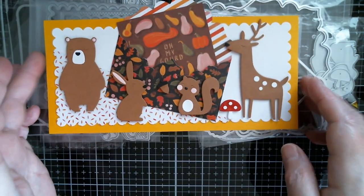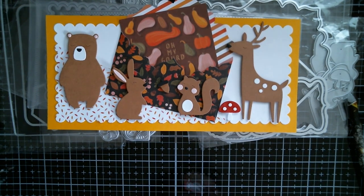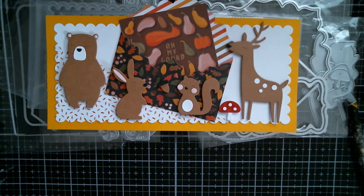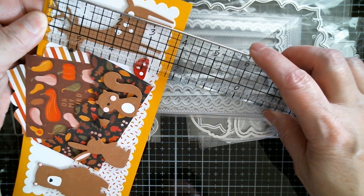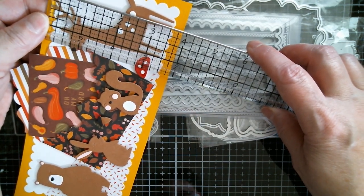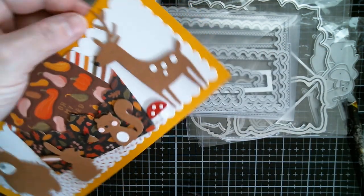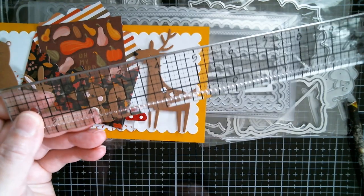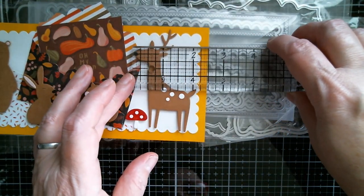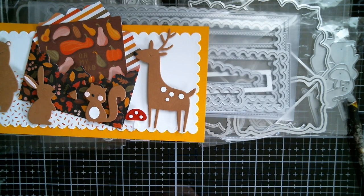I'm going to measure what I believe is the biggest one, and that is the deer. Taking it from the top to the bottom of its little legs, it's just a fraction under three and a half inches. And then the width of that one — they all come in the set — that is a fraction over two inches.